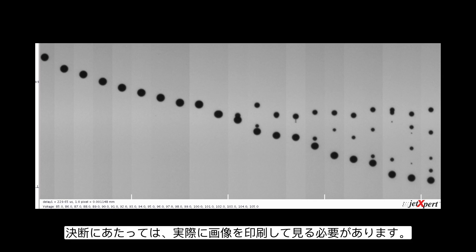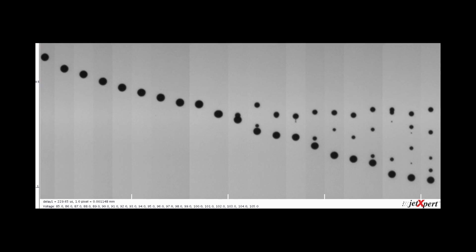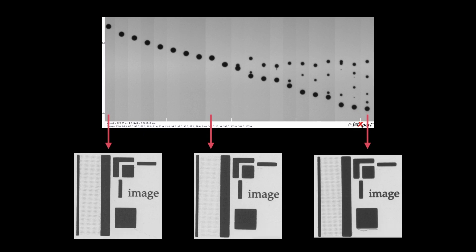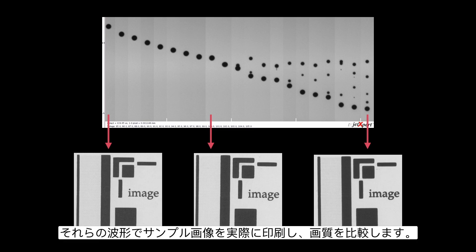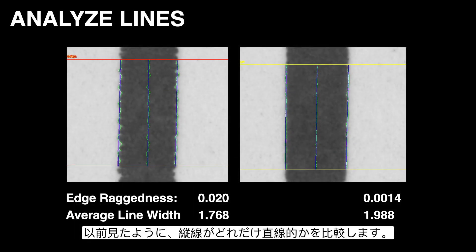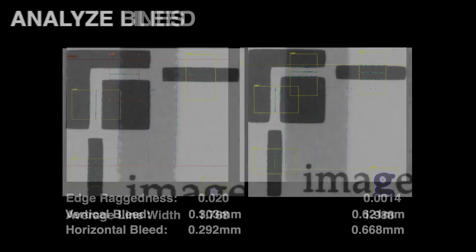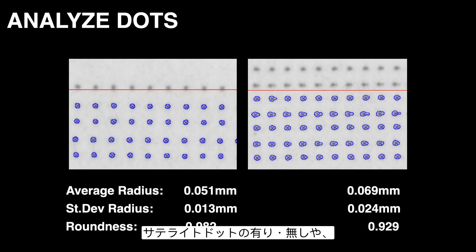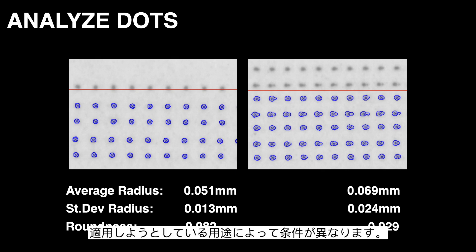We're going to print sample images using a representative sampling of those waveforms and compare. We look at things like how straight the lines are, whether the ink is bleeding, and whether satellites are present or how drop shape compares. Depending on the distance from the printhead to the substrate, how fast the substrate is moving, and other factors unique to your application — these will help decide the right balance between speed and clean drop formation.